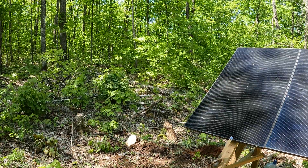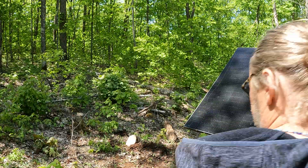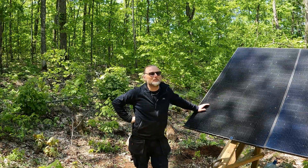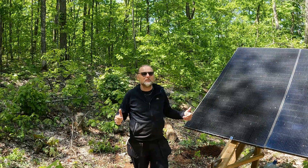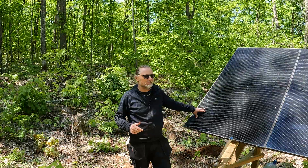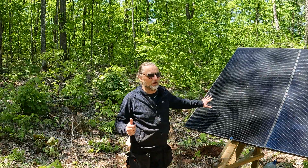Hey, welcome back to the cabin. Today I'm sort of multitasking. I'm up at my solar array. This morning I was collecting wood for the woodshed, but because there weren't too many bugs I thought, okay, I'll crack on with my solar panel — I've decided to add another solar panel to my solar array.